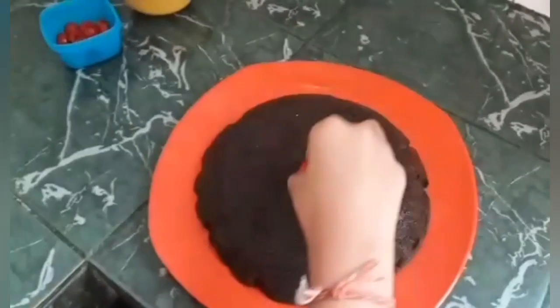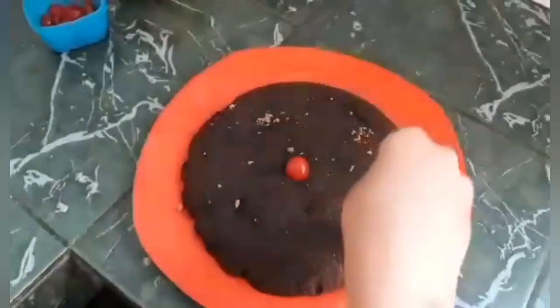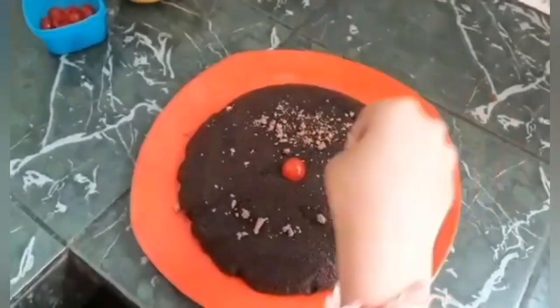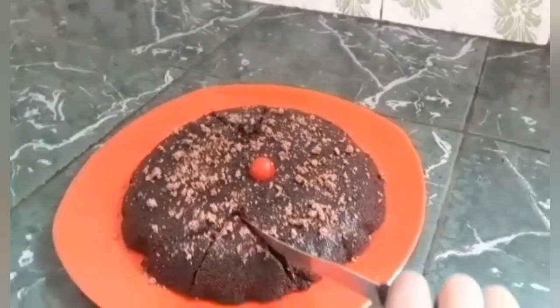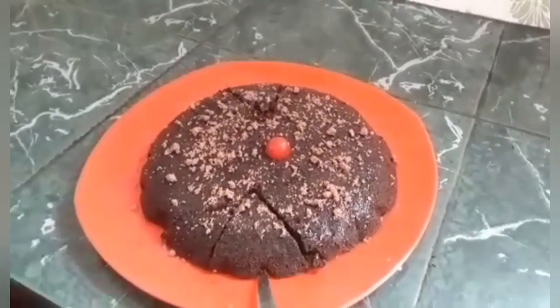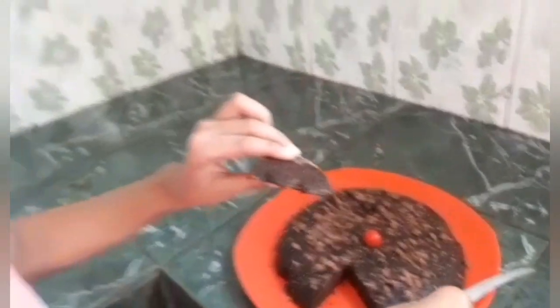Now I have put a cherry and some chocolate shavings. Wow! If you like my video please give it a thumbs up and subscribe. Alright! Bye.